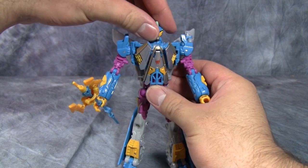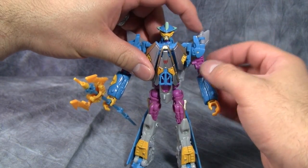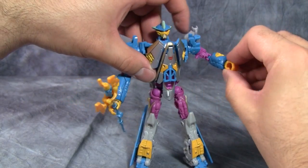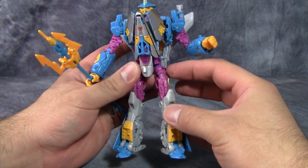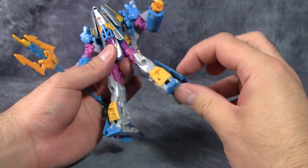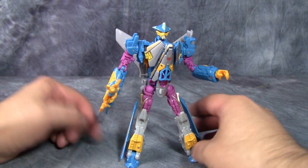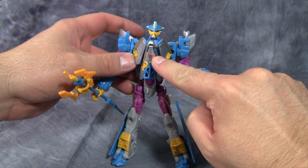Posability is exactly the same as the original figure: ball joint on the head, swivel in the shoulders, then a hinge just after that, swivel underneath with a double elbow for lots of articulation, and a swivel at the fist. Hips are on ball joints with swivels just underneath. Knees have nice bendy hinges. No real foot articulation except for what's part of the transformation. Overall, just a solid figure — really nice. Love the Maximal symbol right there on the chest.